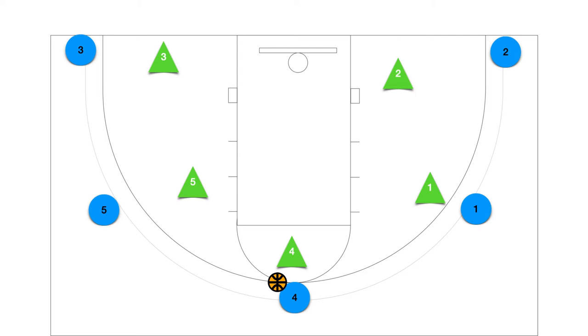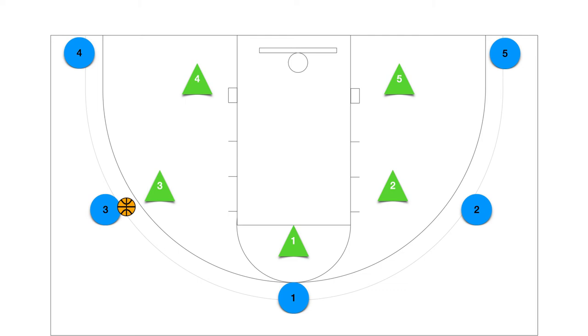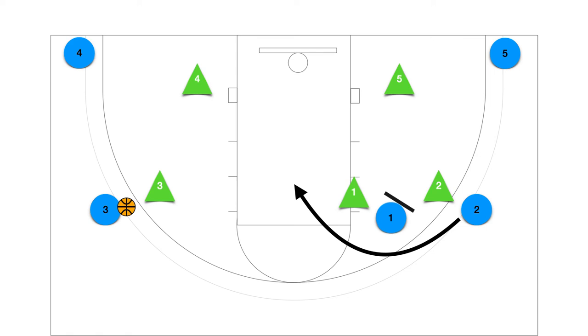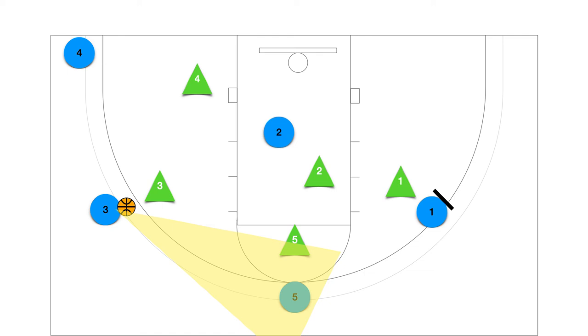Now let's go over how to read the defense. The player positioned up top will pass to either wing player. When the player passes the ball, they will pass and screen away. Once the screen is set, the wing player will curl off the screen — this is our first option, to look for the cutter. If the cutter is not open, we will look for the second option coming off the second screen being placed. If the pass is made up top and passed to a wing, we will again look to hit the cutter off the screen.